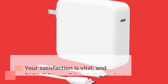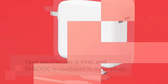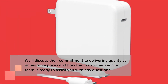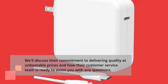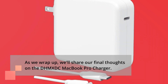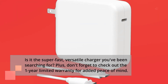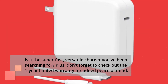Your satisfaction is vital, and DHM-XDC is confident in its product. We'll discuss their commitment to delivering quality at unbeatable prices and how their customer service team is ready to assist you with any questions. As we wrap up, we'll share our final thoughts on the DHM-XDC MacBook Pro charger. Is it the super-fast, versatile charger you've been searching for? Plus, don't forget to check out the 1-year limited warranty for added peace of mind.